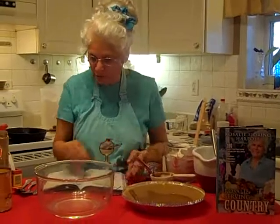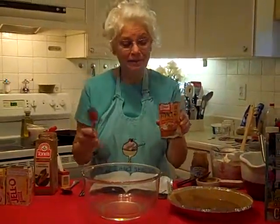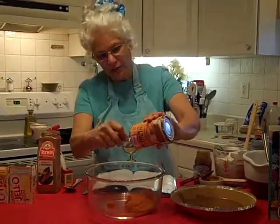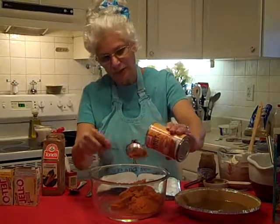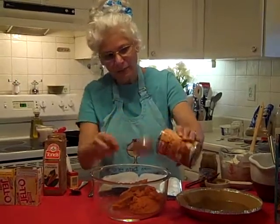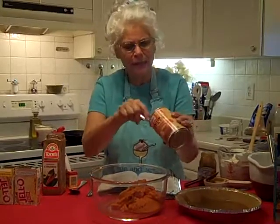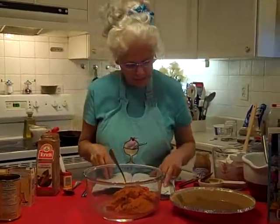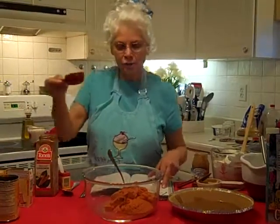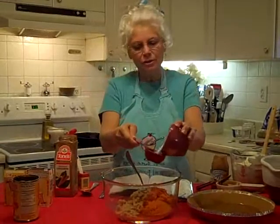Then we are going to work on the pumpkin — Libby's pumpkin, can't beat that. Just put that right in your bowl, and we are going to make this really good, jazz it up a little bit with our spices. You know pumpkin is really good for you, but we are going to add some spices. So we are going to add a fourth cup of brown sugar and a fourth cup of white sugar.